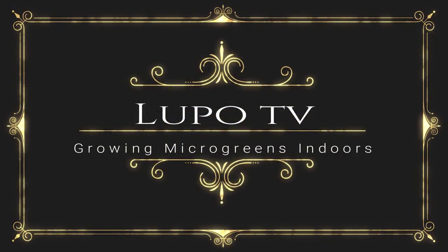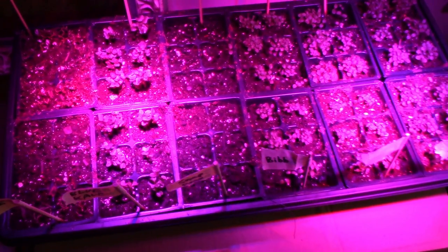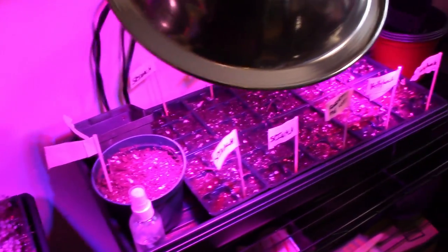Stick with me and we're going to talk about how to grow microgreens indoors. I'm experimenting with some seed starting indoors here. I've got these grow lights here and here.